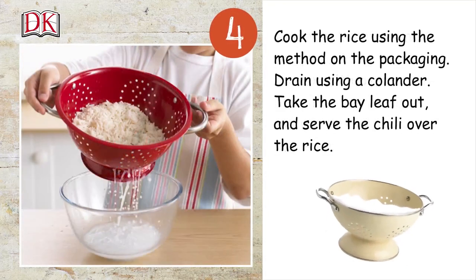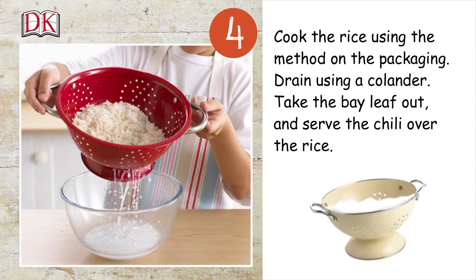Drain the rice using a colander. Take the bay leaf out, then serve the chili over the rice.